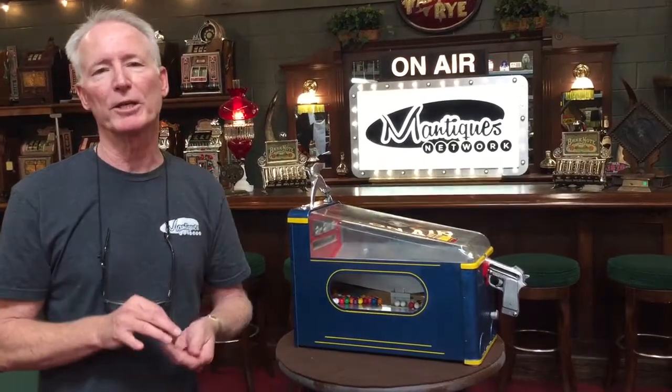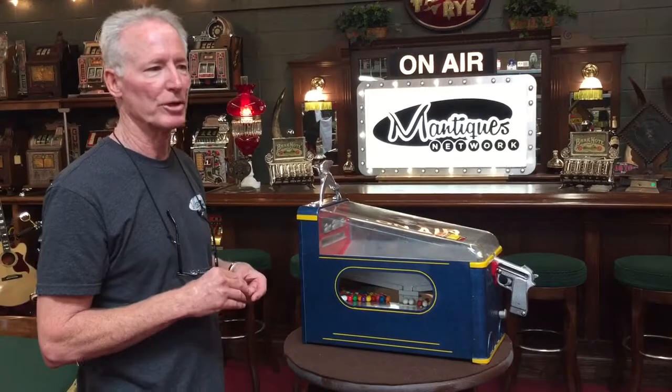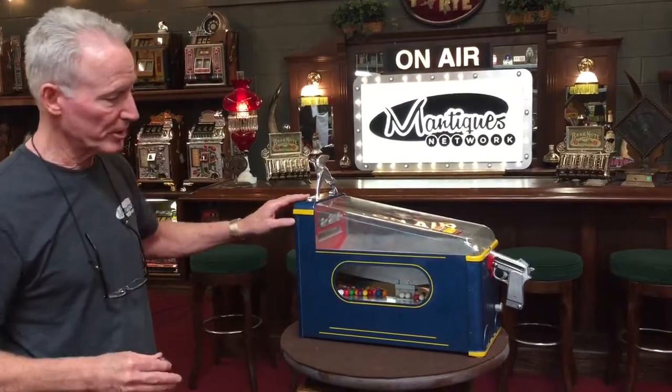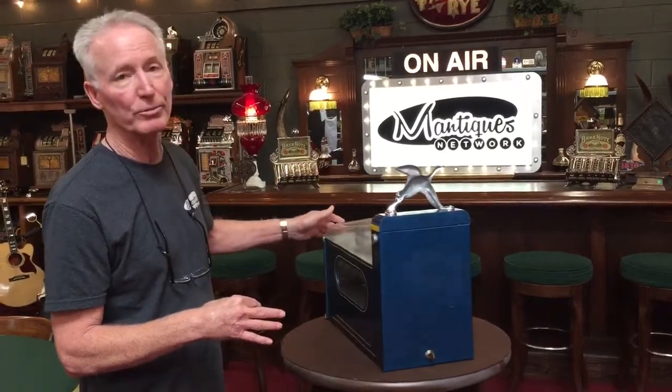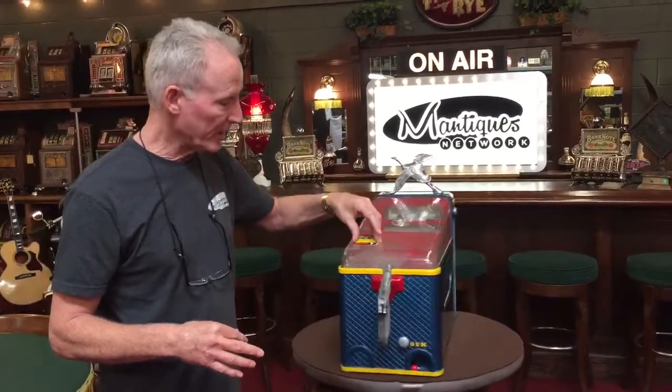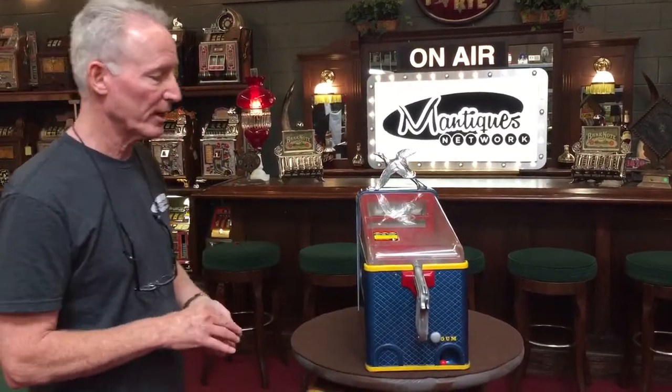When I bought the machine, the guy told me that it was new old stock. I'm sure it's a clean machine. All of the paint on this locks — everything is completely original. He did put a new decal up here which tells you how to play the game. No scratches, just a very nice game.